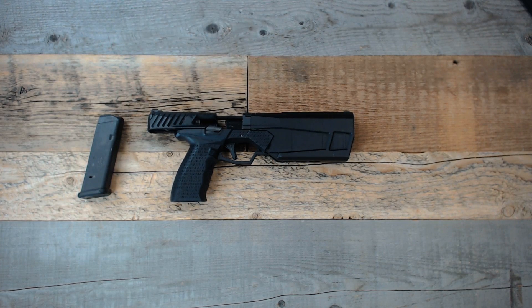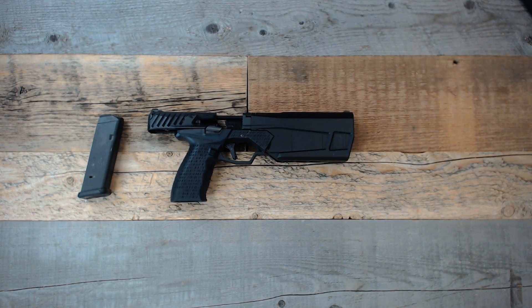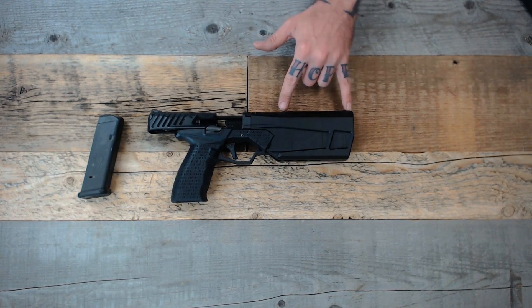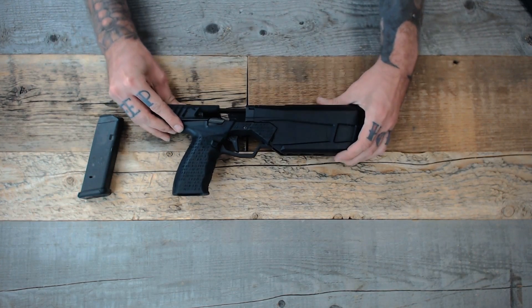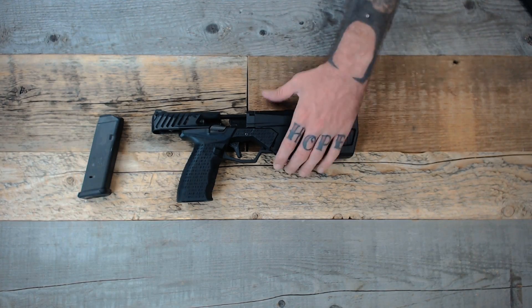When shooting it, it feels more like a traditionally unsuppressed pistol than a suppressed one. You don't have a lot of movement or weight in the front, so it's much more pleasant to shoot than, say, a Glock 17 with an Osprey on it. Also, with only a small portion of the slide moving, the front sight — or RMR, as it is optic compatible — stays stationary on target, which allows for quicker follow-up shots.